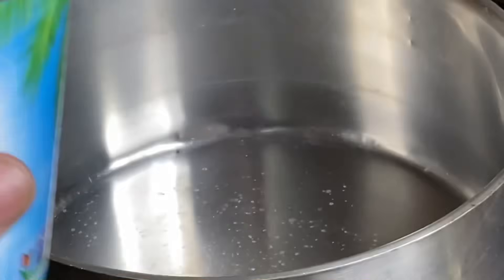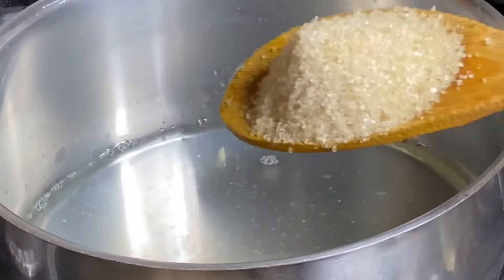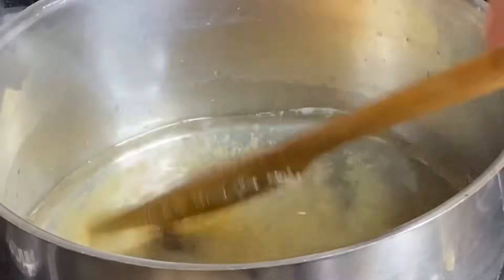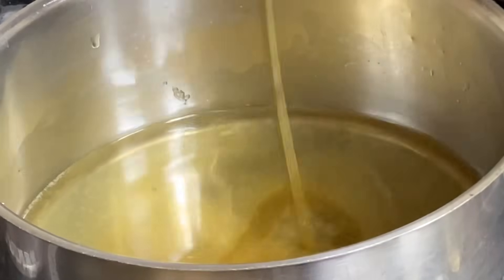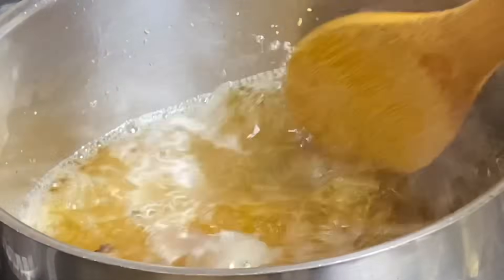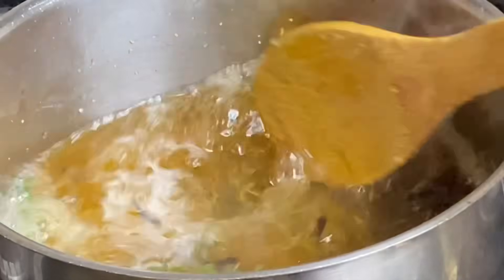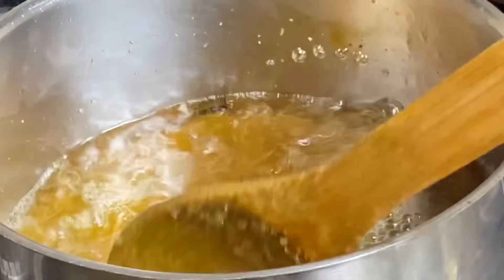While that is baking, I'm going to make a delicious glaze. To a pot I'm adding the juice from the pineapples along with some sugar, honey, cloves, and some grated ginger. All these flavors combined make a super delicious glaze. I'm also adding some fresh thyme and allowing this to boil until it becomes a bit thick.